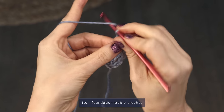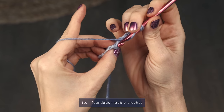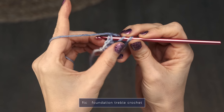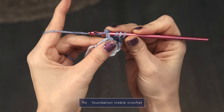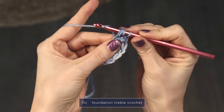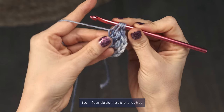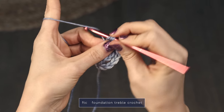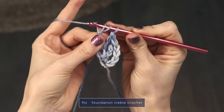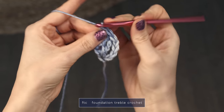Let me show you again. Yarn over twice. Turn your work. Find the next chain — the one you just worked — and insert your hook under both legs of that chain. Yarn over, pull through once. Now create a chain by working a yarn over and pulling through one stitch. And then work your triple crochet by working yarn over, pull through two; yarn over, pull through two; yarn over, pull through two.